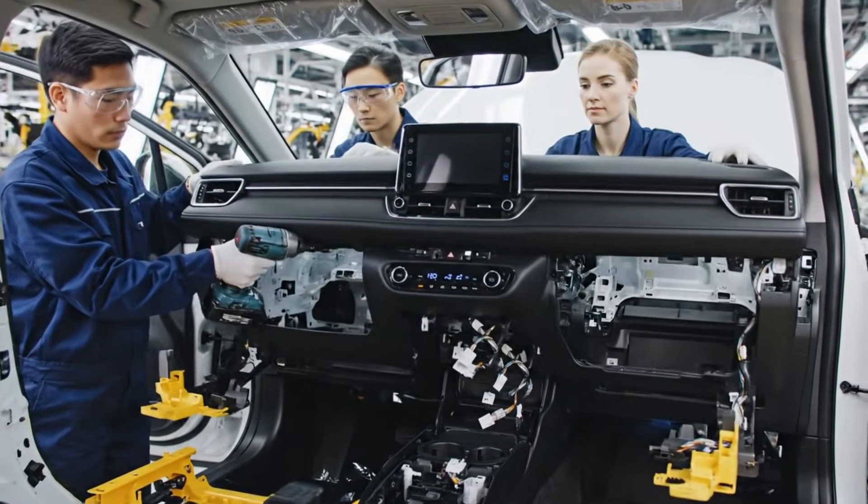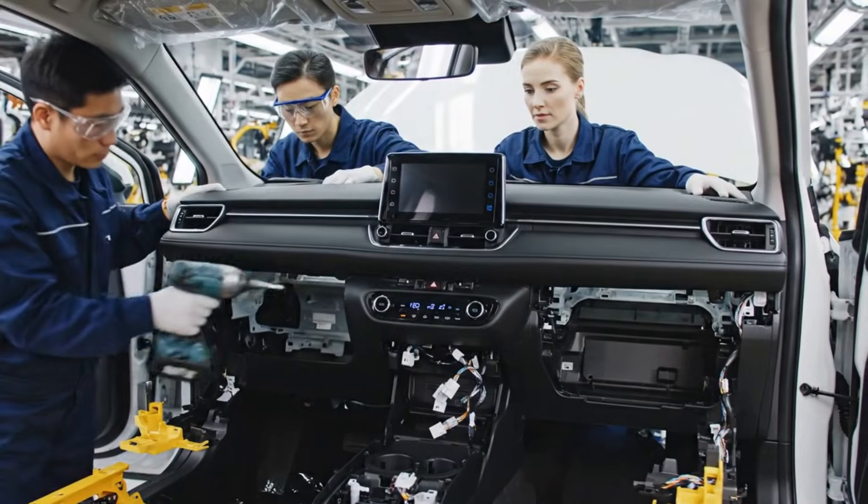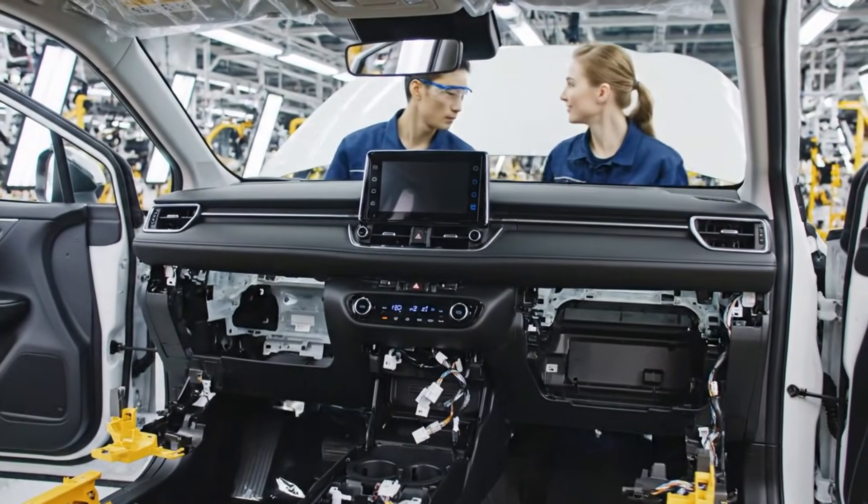In a precisely coordinated sequence, the black dashboard with chrome accents and the integrated 8-inch display are secured into the Corolla Cross cabin.